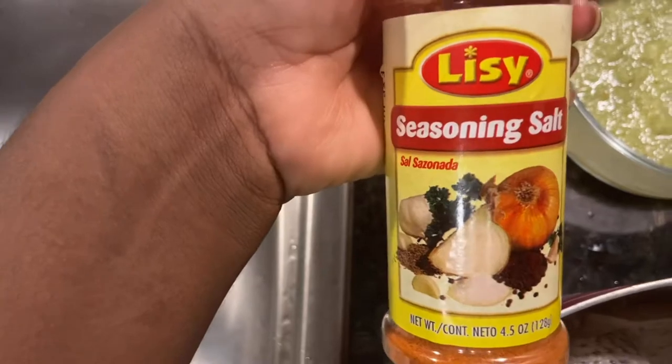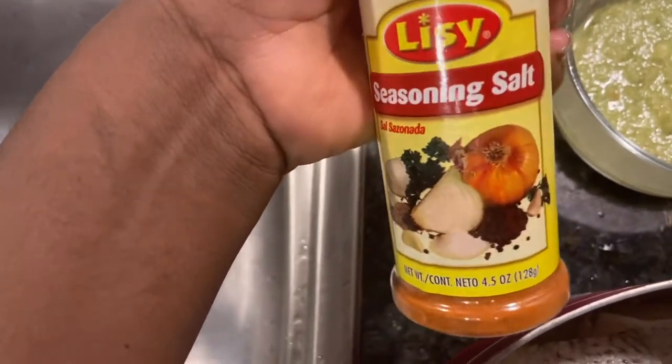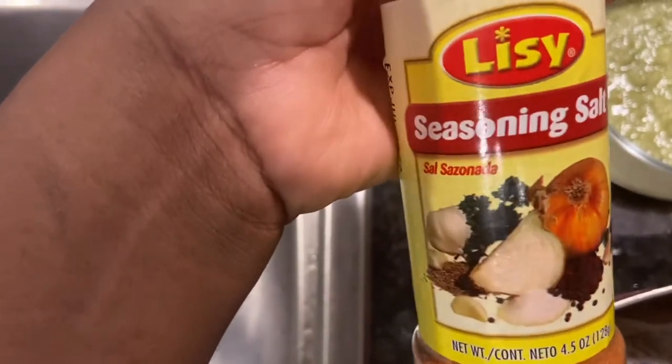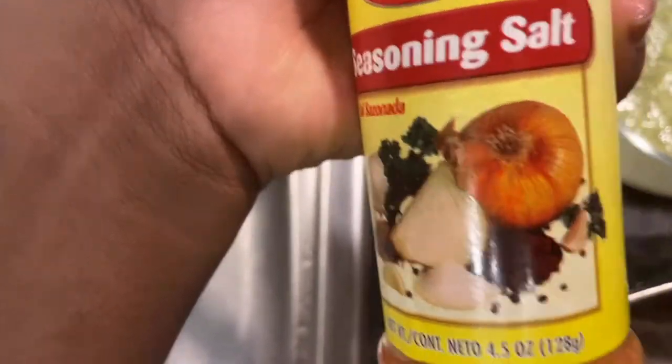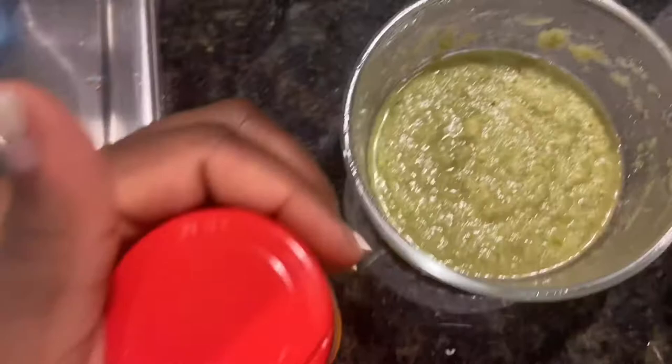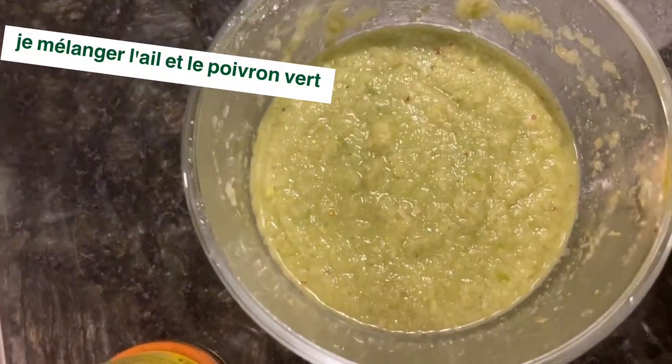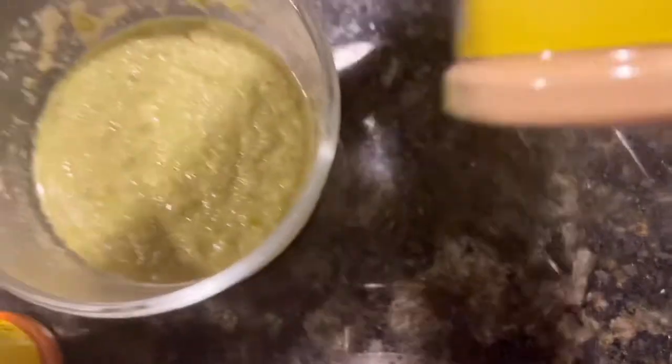The seasoning I'm gonna use has everything inside — onion powder, garlic powder, spice, and salt. We make the fish a little bit spicy. I also blend green pepper and garlic, and I'm gonna use one teaspoon of ginger powder, and that's it.